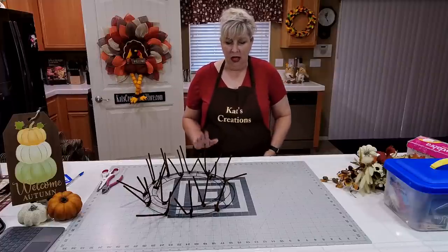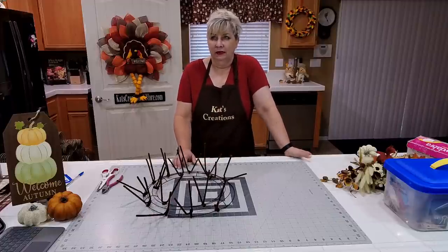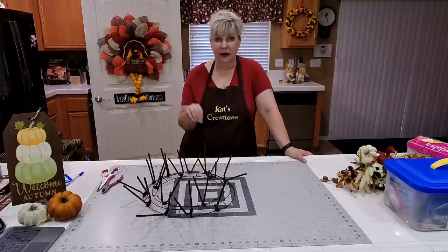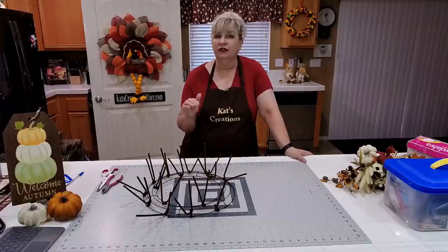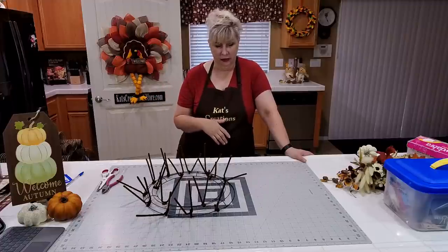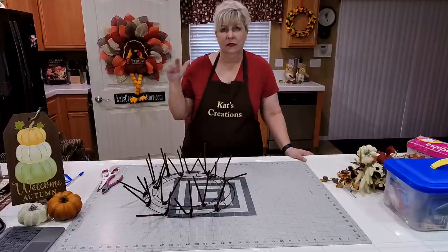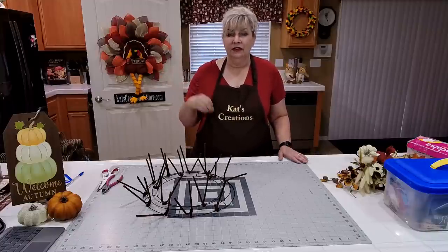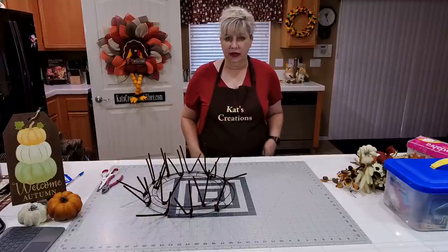Welcome if it's your first time joining us. If you like this design and want to replicate it once you get your supplies, just click the share button below — it'll share it to your page, which is much easier to find than searching later. YouTube subscribers, just click the bell to subscribe and you'll be notified every time we drop a new video.